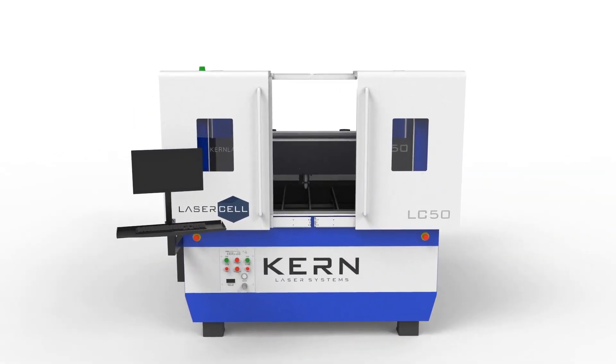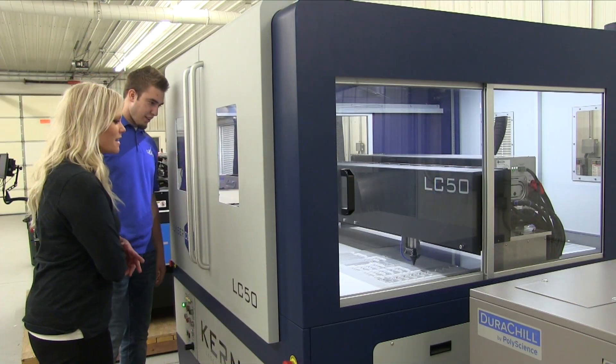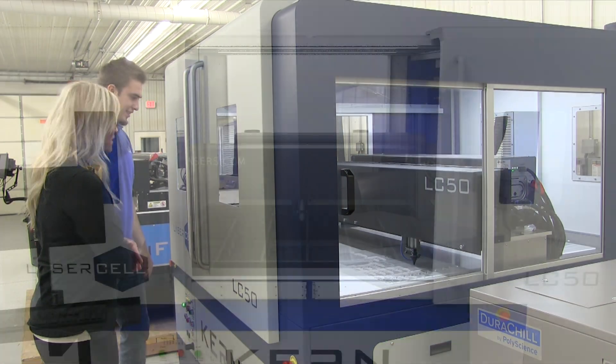This model features a compact sheet metal enclosure with dual sliding doors and access windows on each side of the system. Laser safety glasses are not required when operating the Laser Cell, as the system is completely enclosed with a Class 1 safety rating.